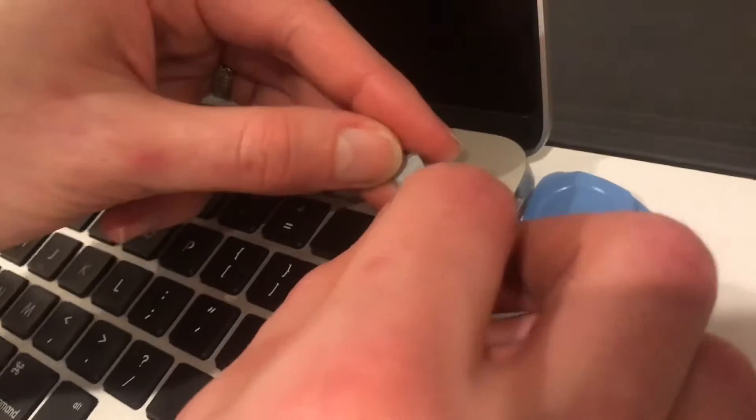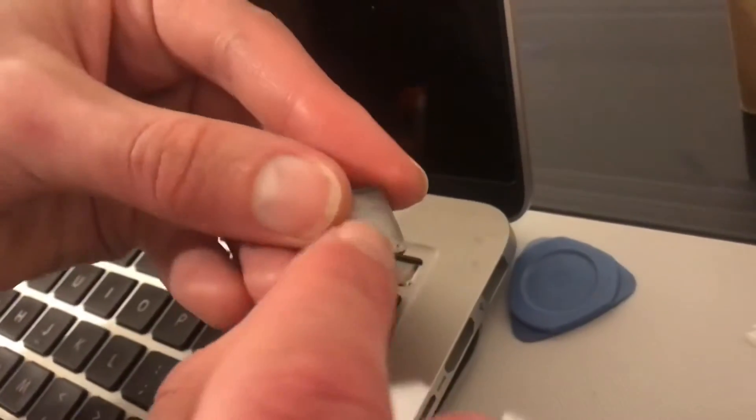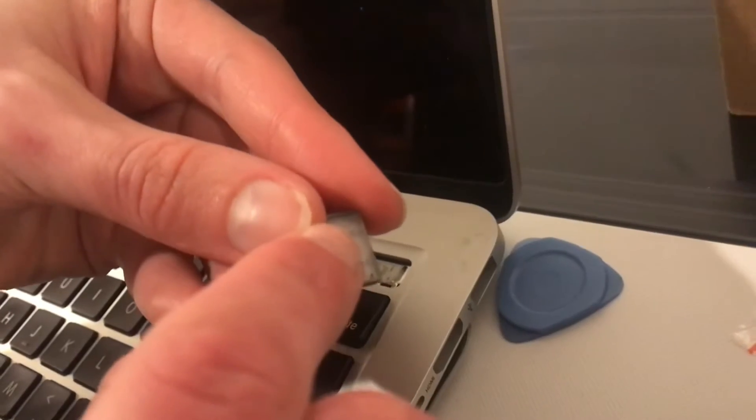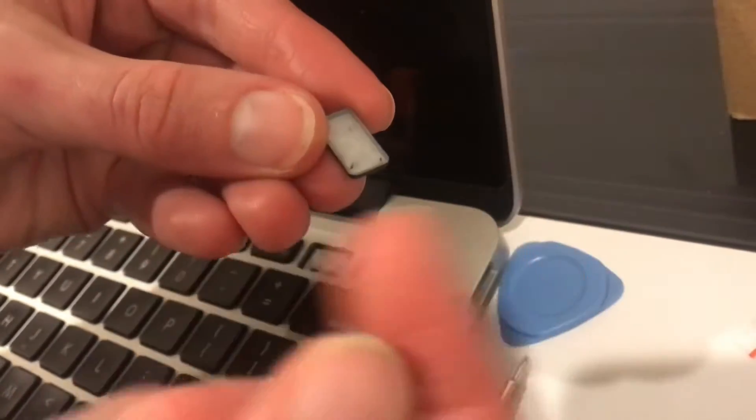There's this tiny little plastic clip — you can probably just barely make it out here. It's like a little pincher, one on each side. And one or the other will break.